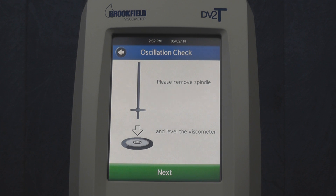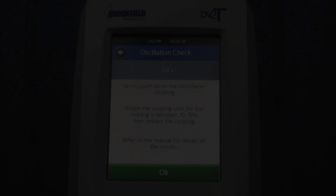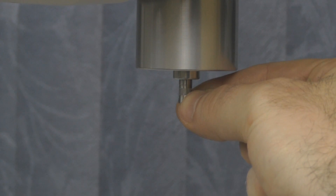Once removed, press the next button and follow the directions on the screen. It is important to lift up on the coupling nut before increasing the torque to 10 to 15%.